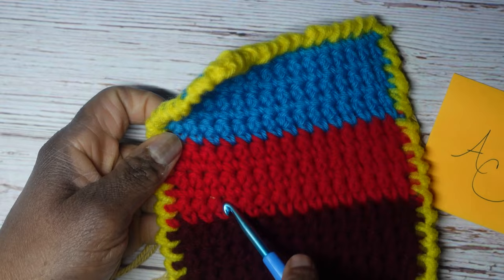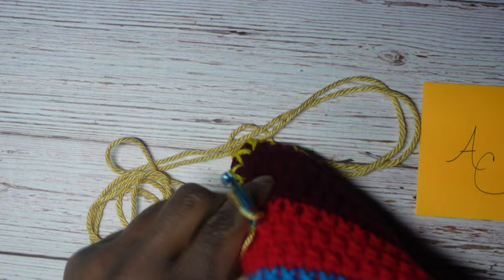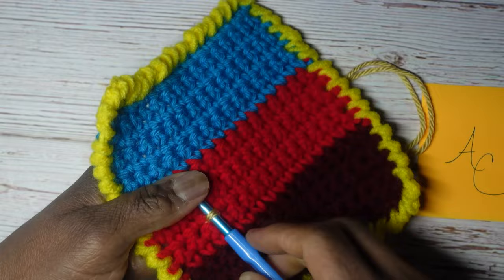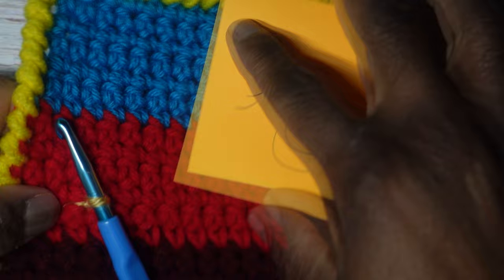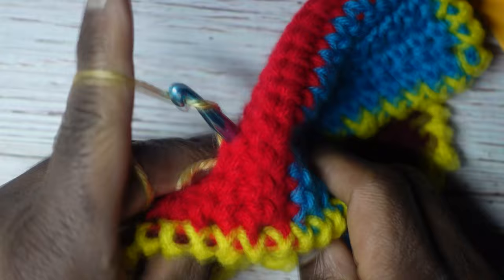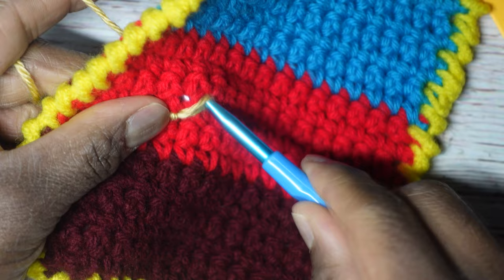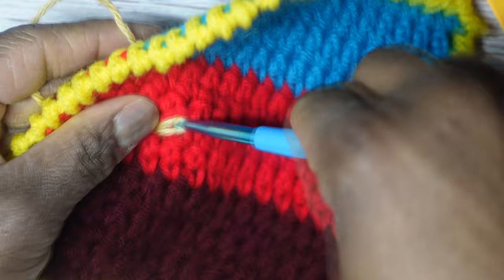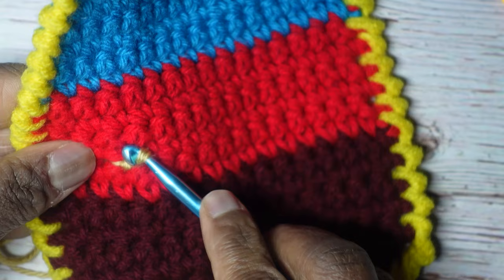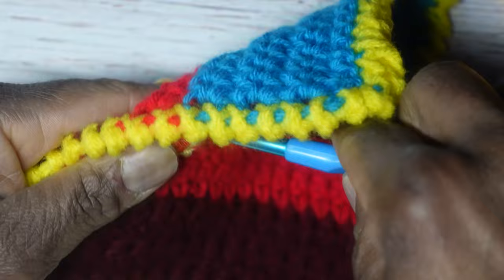We'll stick our crochet hook back into the point that we started, and then with the working yarn, yarn over and pull through to the front — now we have a loop on our crochet hook. I know I want to go over and up, so I insert my crochet hook where I want it to go, yarn over, and pull that through to the front. Just make sure you're bringing the yarn from the back cleanly — just that yarn. Insert, yarn over, pull to the front, and that creates a little chain.